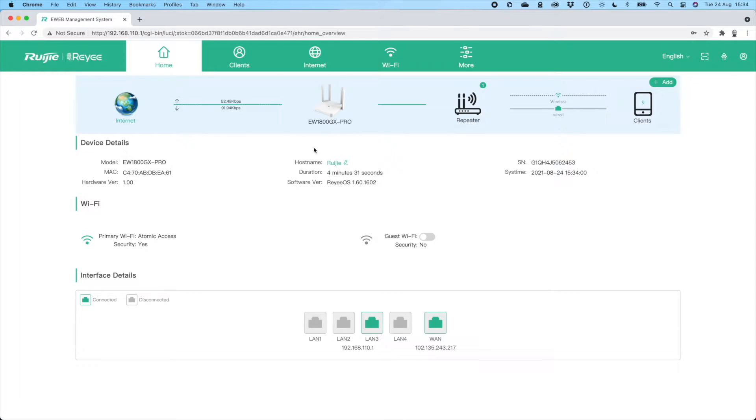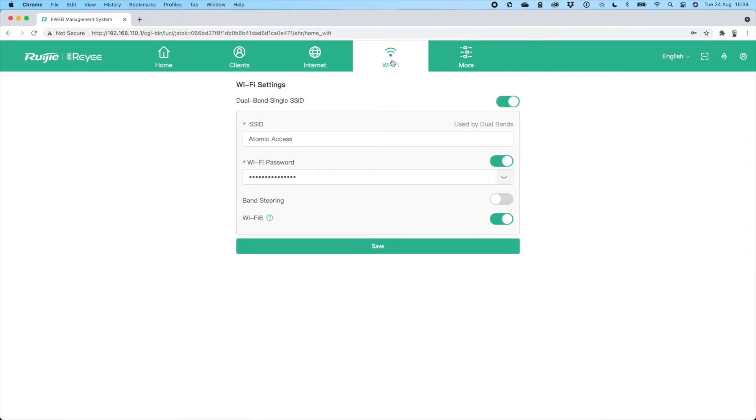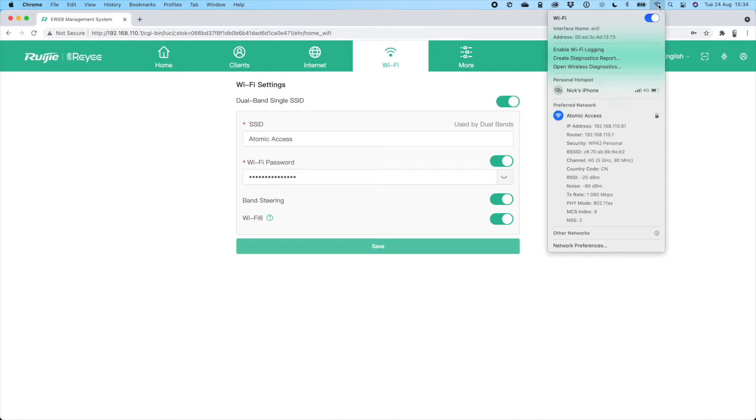In my setup I'm using two of these — one in repeater mode with a hard wire — and it's showing that in the system preferences. The first thing you want to do is turn on band steering, which is important because it tells your devices to use the faster 5G Wi-Fi. This is a great performance tip.